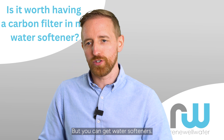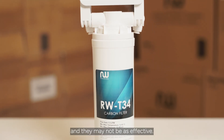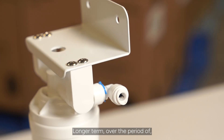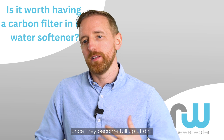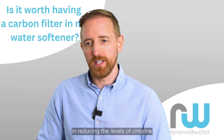But you can get water softeners that have little single cartridge carbon filters, and they may not be as effective longer term over a period of say 12 months. Once they become full up of dirt, they become less effective in reducing the levels of chlorine in your water.